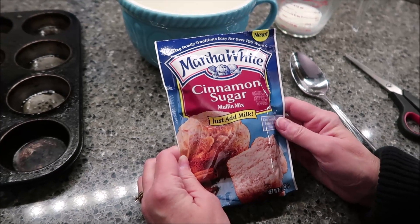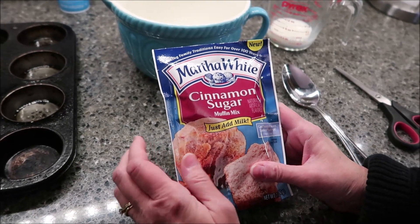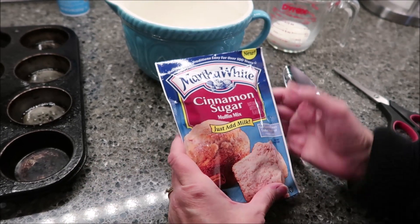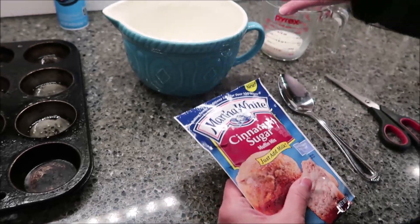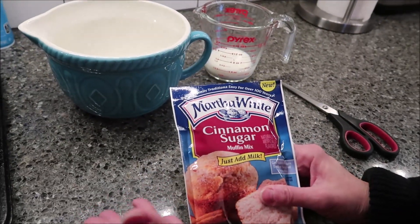Today, Kevin and I are going to be trying some new Martha White Cinnamon Sugar Muffins. This was $1.19 at Kroger, which is a really good price. It says it's new, and you just have to add a half a cup of milk — that's all you need for these Martha White mixes. They're actually a really good value.